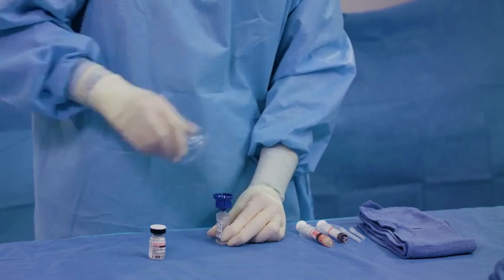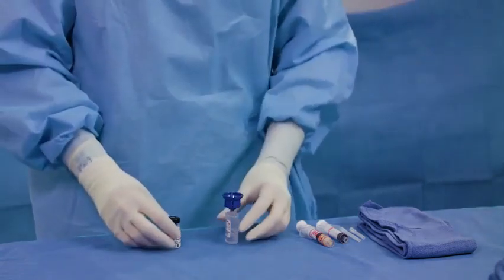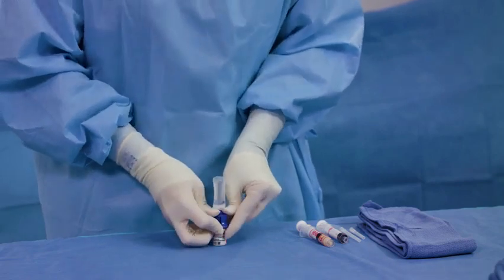Remove the adapter from its packaging. Remove the plastic flip-off cap from the thrombin vial. Place the vial on a flat surface in the sterile field. Pierce the rubber stopper of the thrombin vial by pushing the vial adapter downward.